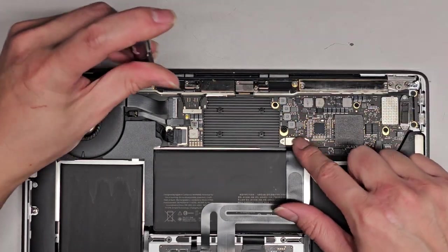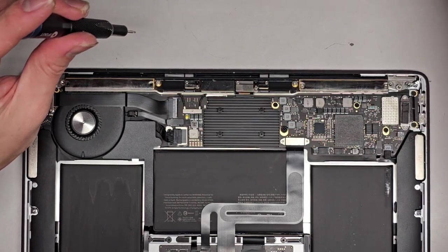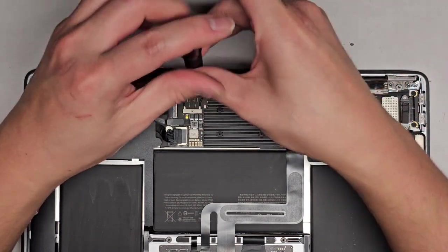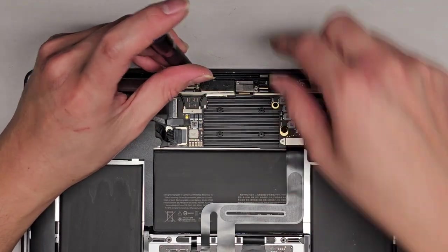Hopefully nothing on the motherboard or logic board end is damaged. Because if that's the case, then replacing this isn't going to fix the problem completely. Sometimes it can short here and then cause damage up here as well.